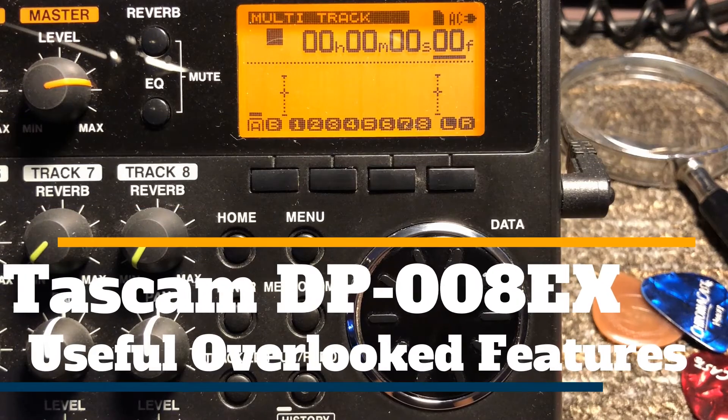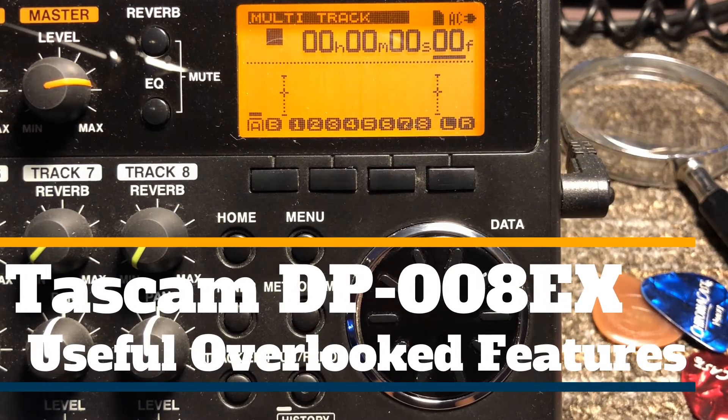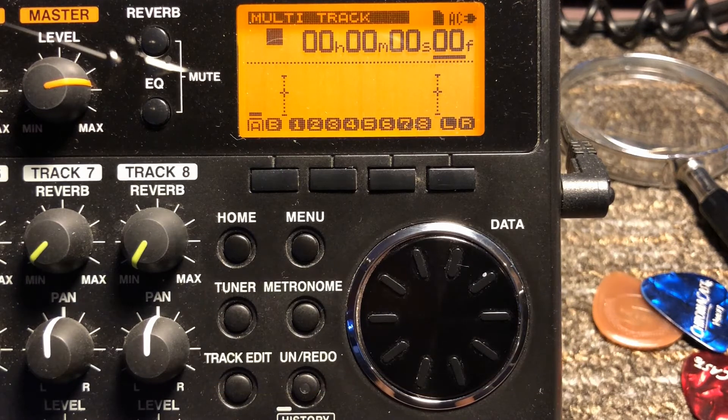Hey everybody, just a quick video on useful but commonly overlooked functions on the Tascam DP0080X.